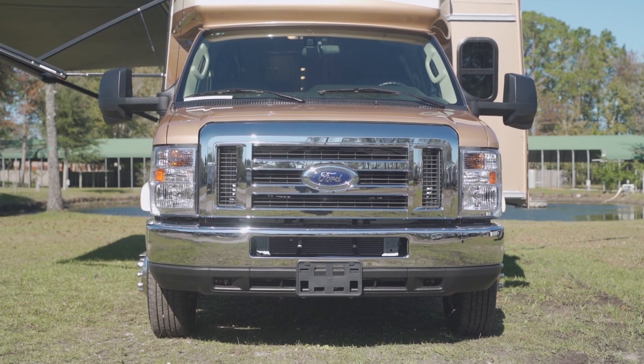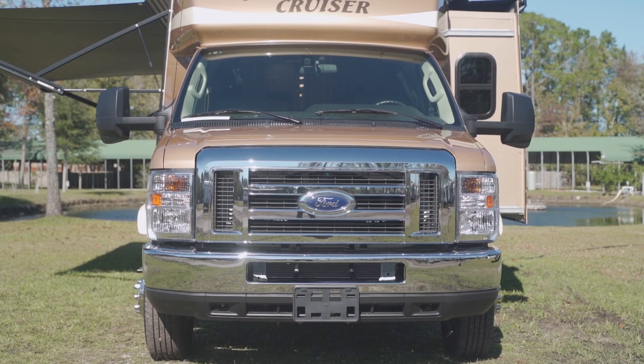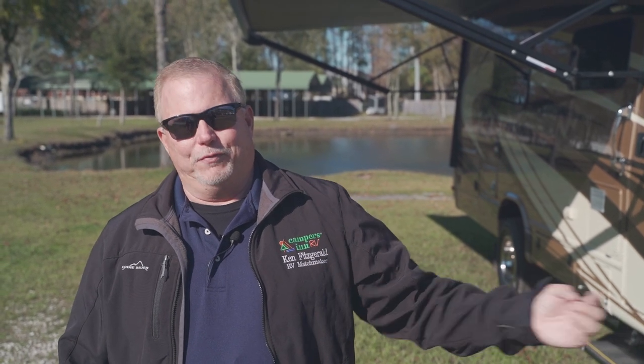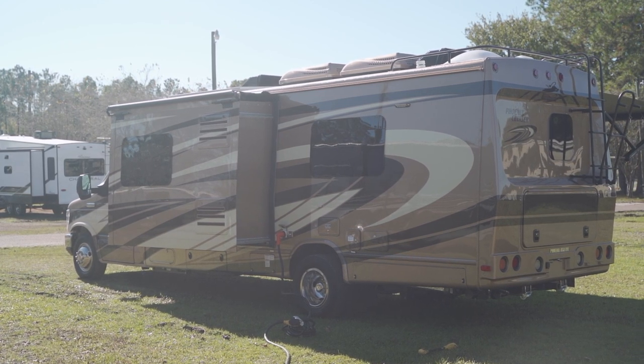It is on the heavy-duty E450 Ford chassis. It does have the V10 Triton motor and transmission in it — that's a powerhouse. You have plenty of torque and power if you want to pull your vehicle behind you up in the mountains. This is a cross-country vehicle right here, also small enough for your family yet large enough to have plenty of room.